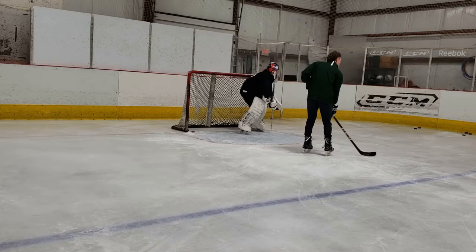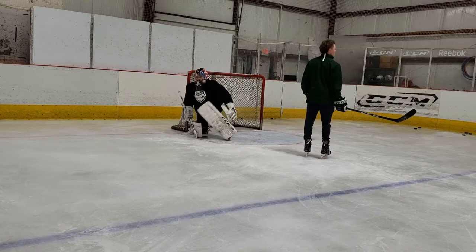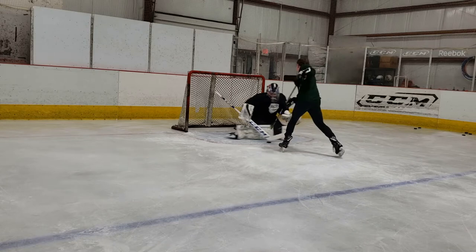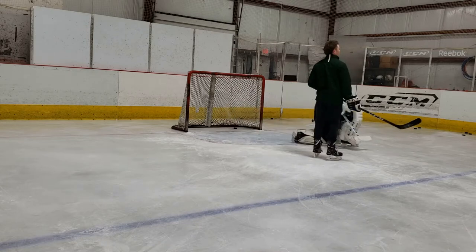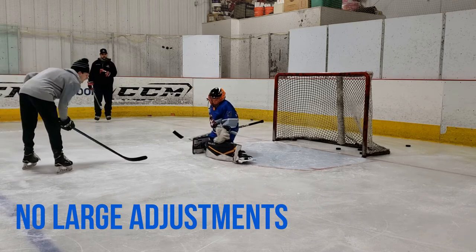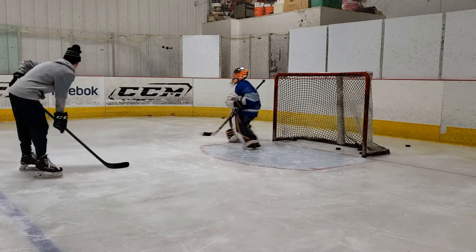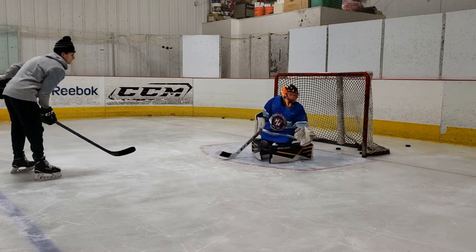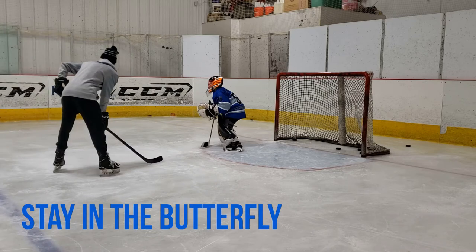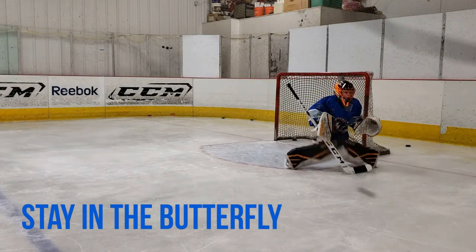Hey, what's up goal guards. In today's video we're going to take a look at a simple redirection drill. This is a really awesome drill for working on small corrections and small lateral movements across the paint. These first few clips show that the goaltender does not have to make a large adjustment to slide laterally to get there for the deflection or the redirection. The goal is to keep the goaltender in their butterfly as long as possible without having to go into the splits or kick out their lead leg, but rather shift into a nice butterfly save.